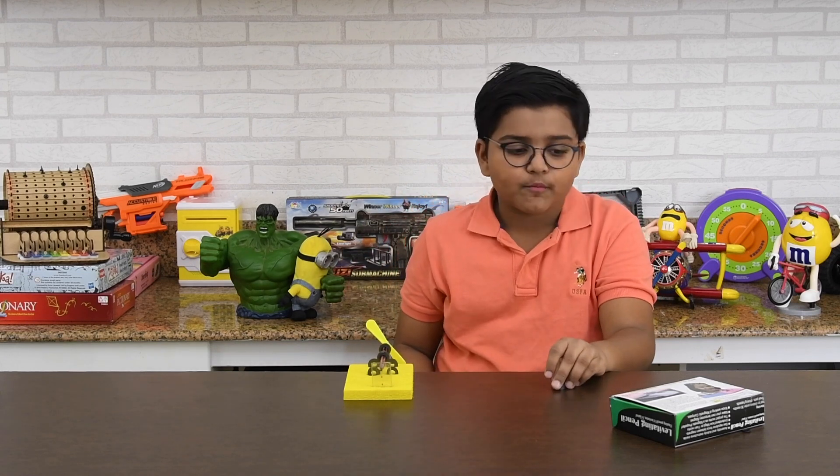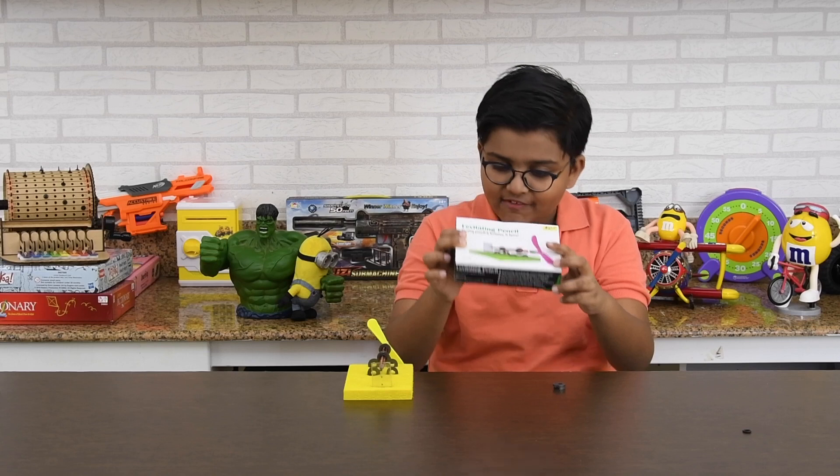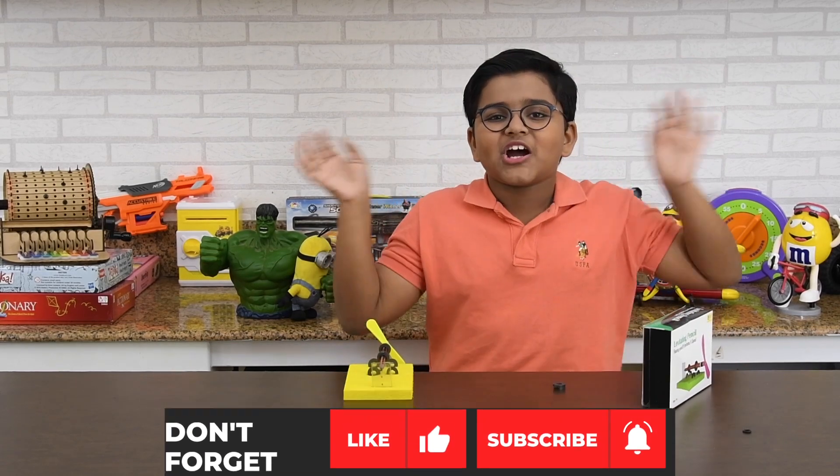Thank you for watching Jam with Kitcha! This is the levitating floating pencil — it levitates and it spins. Thank you for watching, bye boys and girls!